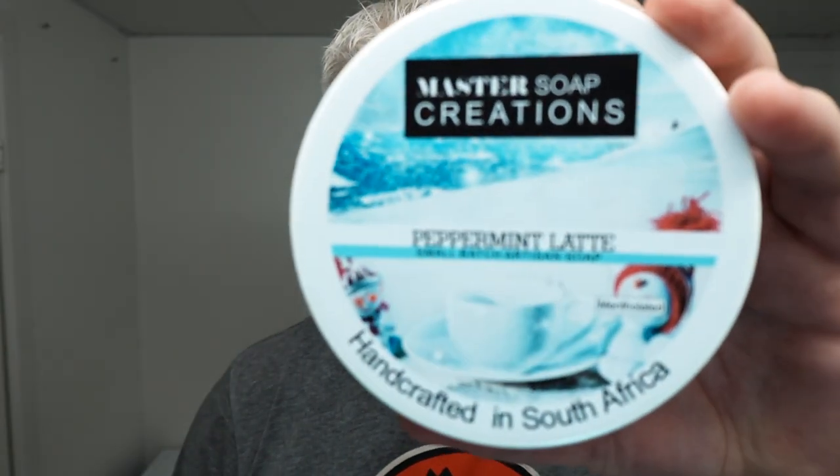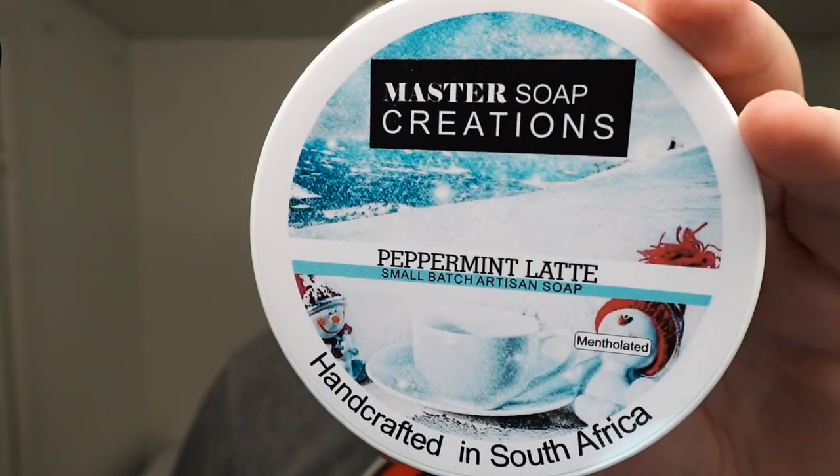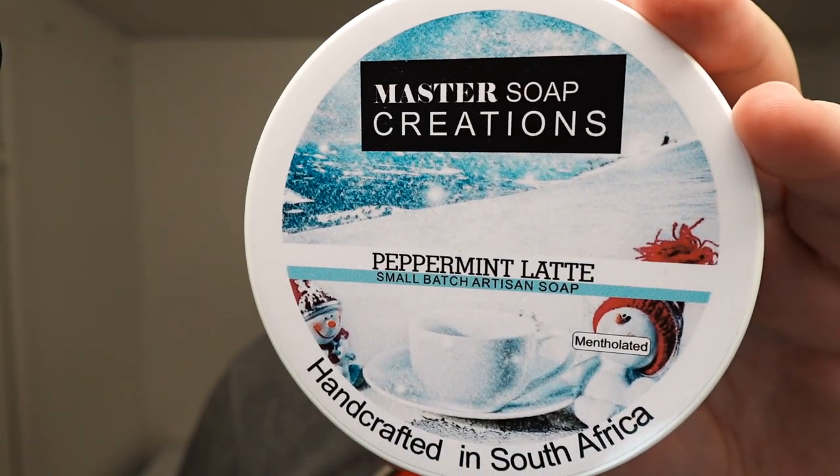In it I have a Feather Professional blade on its second use. Just before turning on the camera I noticed a snowman — actually two snowmen — one here and one here. So maybe this is supposed to be a winter scent.